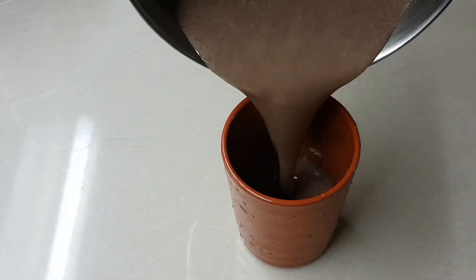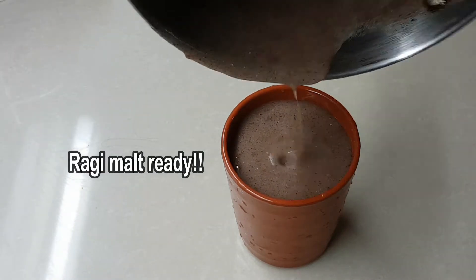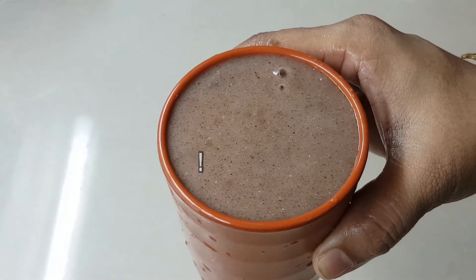Put in a glass with milk. Let's try this very healthy drink. It's very good — it has good benefits.